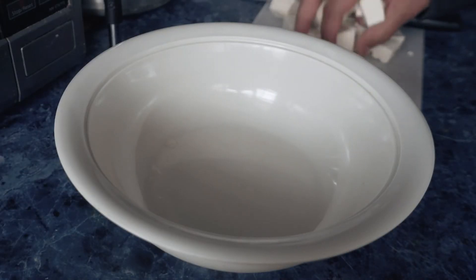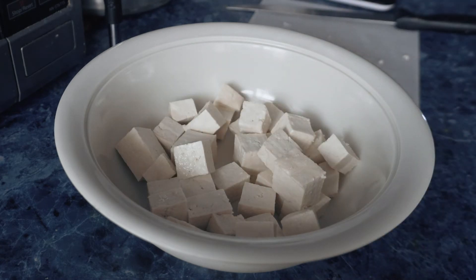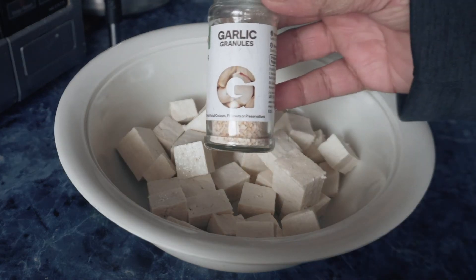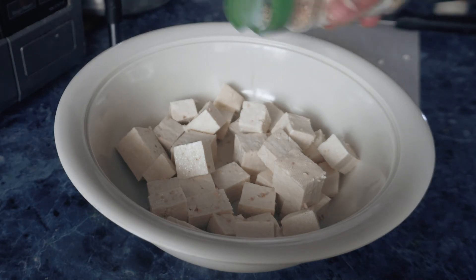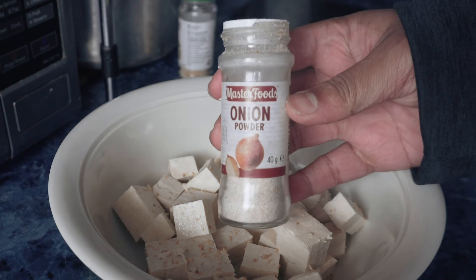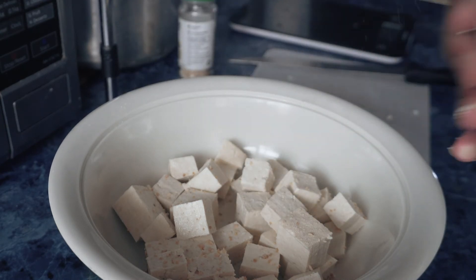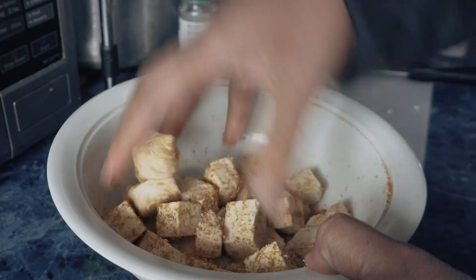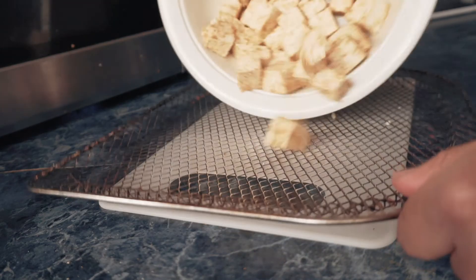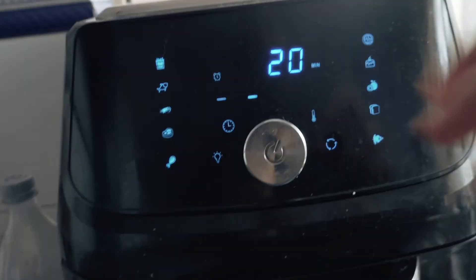I'm going to transfer it to a bowl and add the spices. You can use any spice you want, but I'm going to go with some garlic, onion powder, and curry powder. We're going to mix it in — make sure the tofu really absorbs the spices. And we're going to put it in the air fryer for about 20 minutes on 200 degrees.